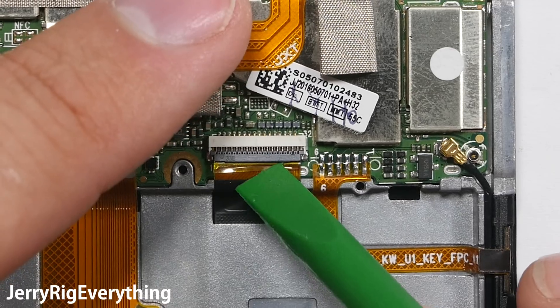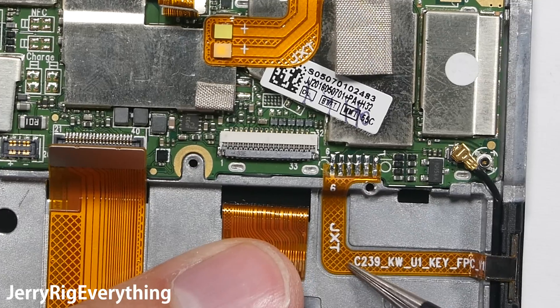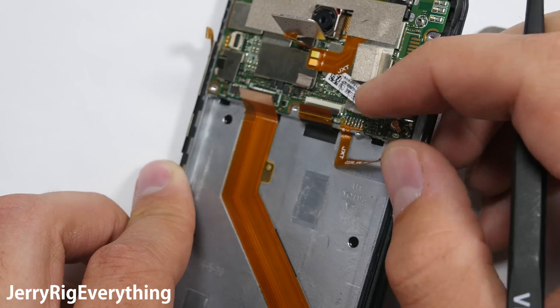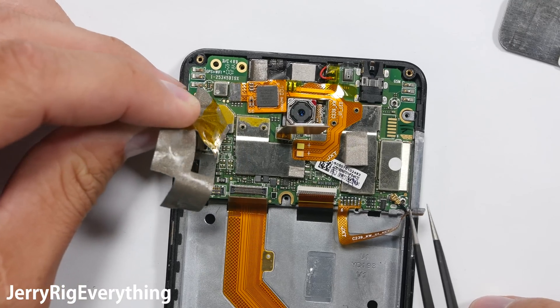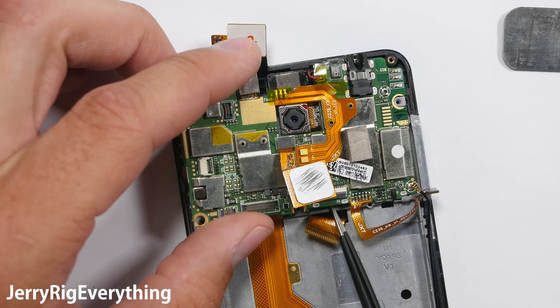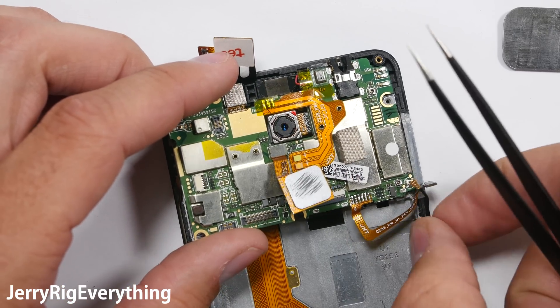There's another latch for the screen ribbon, so we're going to pop that out. There's a weird little cable that's actually soldered onto the main board — this design is not my favorite. Remove the top tape, and that exposes some more connections. There's a similar Lego type connection right here at the top; pop that off and lift it up so it's not in the way of the motherboard. The motherboard is released from the frame — there's a little metal pocket at the bottom that holds it in place.